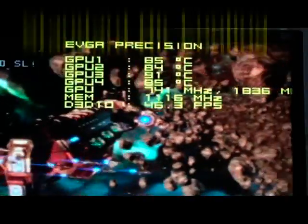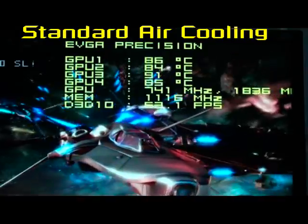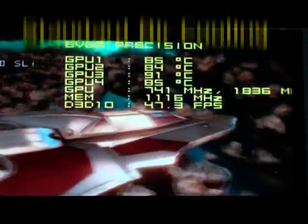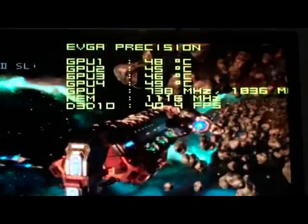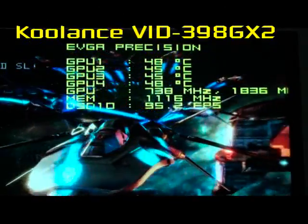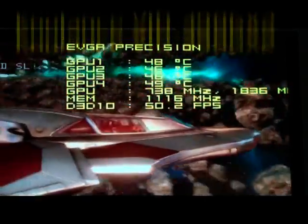Let's see what impact these water blocks have had on the GPUs. This is 3DMark Vantage, the new Calico scene. Look at GPU 3 — 91 degrees. And this is the water-cooled version: GPU 3, 45 degrees. These water blocks are unbelievable — they're halving the heat load on these GPUs right now.